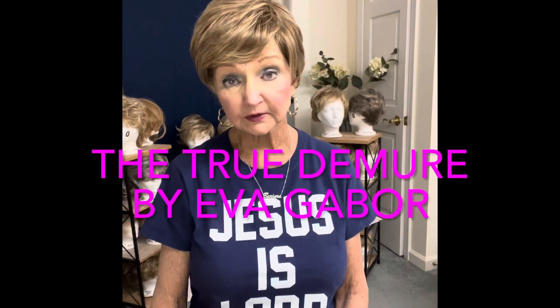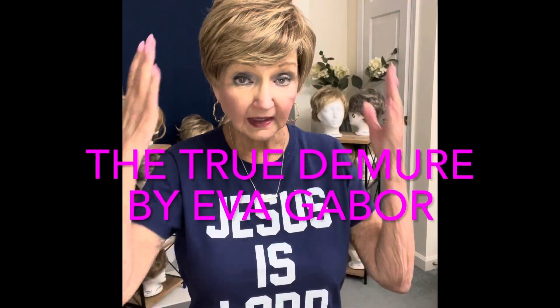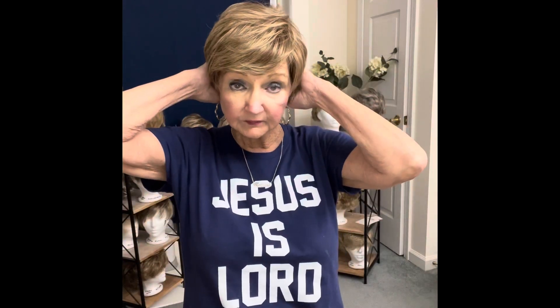Hello friends, this is Barbara from Wigs and Fluff. I have a new wig on today. This is the True Demure in Golden Walnut by Eva Gabor — Eva Gabor, Golden Walnut.